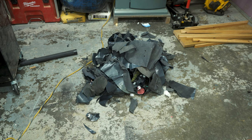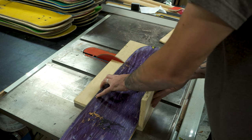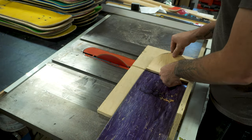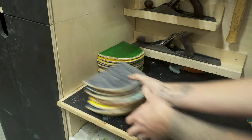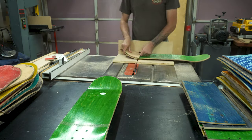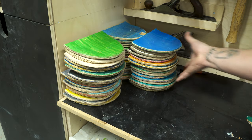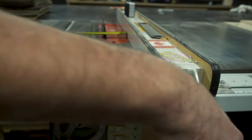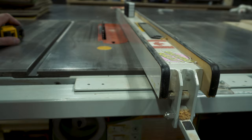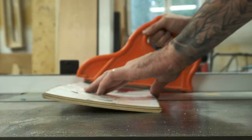Once all the grip tape is pulled off all the boards, it's time to start breaking them down. I started by cutting off the nose and the tail, just at the point where they start to lift up. I used my miter sled on my table saw to help me do this, and used an offcut to help position where I'm going to cut. I then set my table saw to 3 inches and ripped all the middle sections of the boards into 3 inch strips. I found it cuts a lot smoother if you follow the concave of the board.